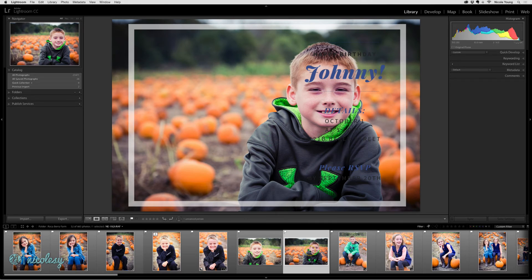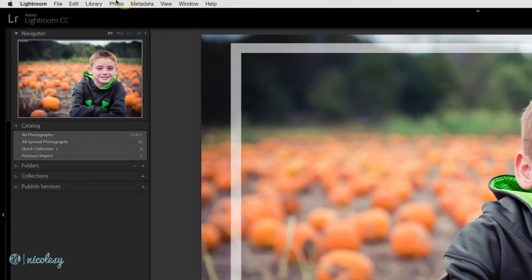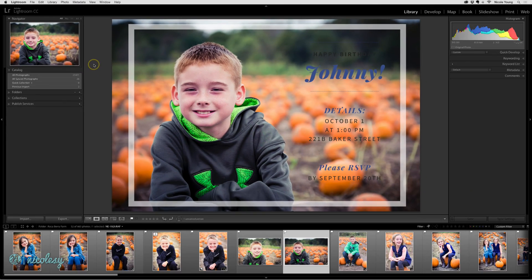Or maybe you find a photo that works but you need to flip it in order for it to fit with the design. In this case you could go up to Photo, Flip Horizontal, and now your image is sitting perfectly inside of this frame.